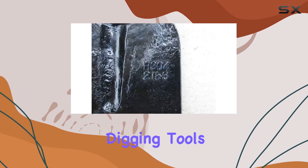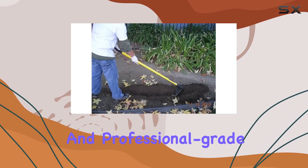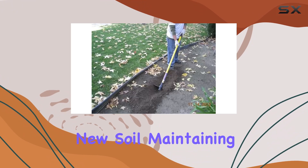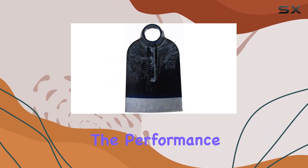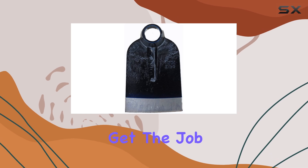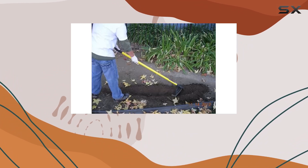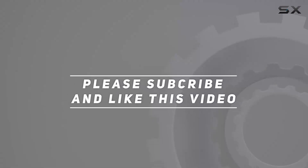In conclusion, the forged eye hoe head stands as one of the most popular digging tools on the market, praised for its durability, versatility, and professional grade quality. Whether you're cultivating new soil, maintaining your garden, or working on a farm, this tool provides the performance and reliability you need to get the job done right. For anyone looking to purchase a durable and long-lasting grub hoe, the forged eye hoe head is the ideal choice. Check out the video description for the updated price, and thank you for watching.